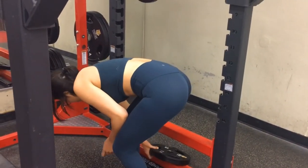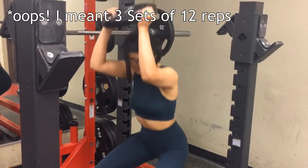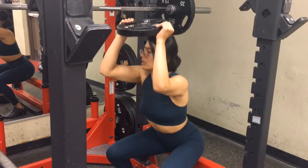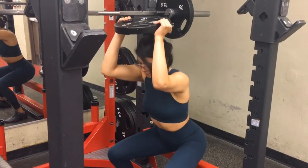Moving along to the overhead plate holds: I do two sets of these. First I put the plate on top of my head and do 12 reps of touching the bar, or you can use a bench. Then I do 12 seconds of holding the plate on top of my head and just staying still.